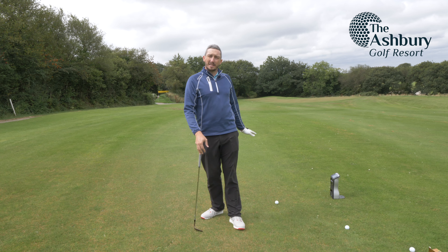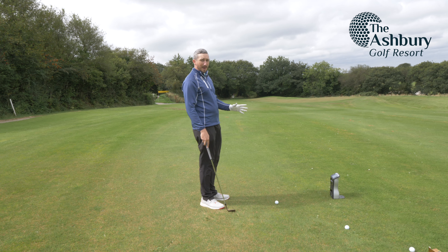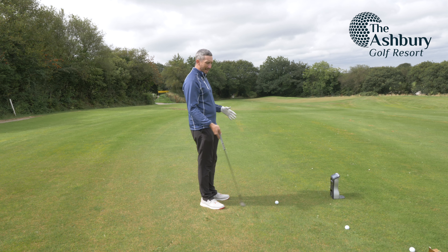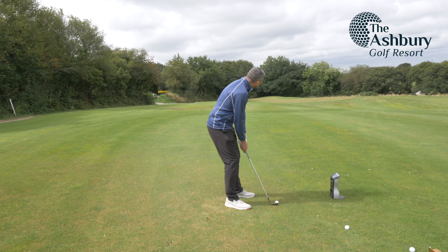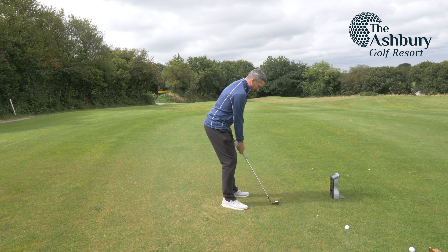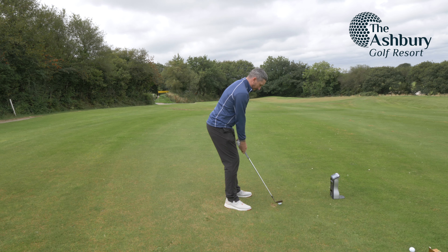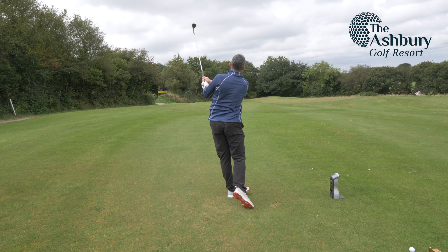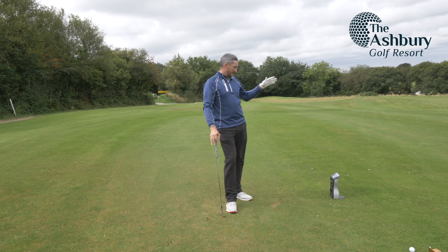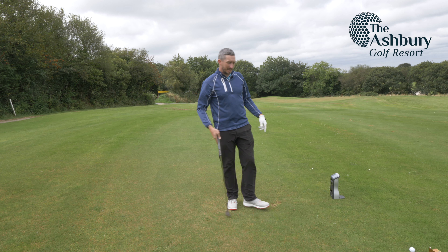First thing I'm going to do is get some baselines. I'm going to hit the two Pro V1s. I've got a 50 yard pitch shot — I expect to see around 5,000 spin from this and see what kind of launch angle I get, then we'll put the Aneesis up against it. Pro V1 launch angle 35 degrees, spinning at 4,325, carrying 56 yards.